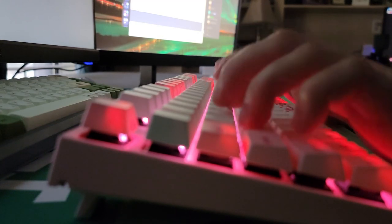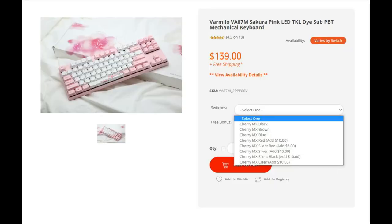This keyboard is not hot swappable if you were interested in that, but it's offered in a variety of different Cherry MX switches that you can choose from.